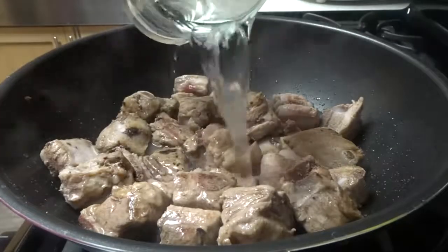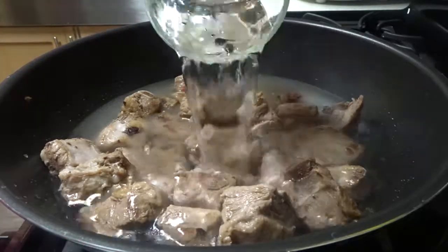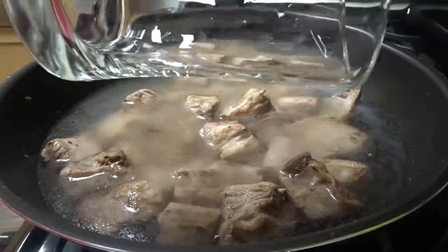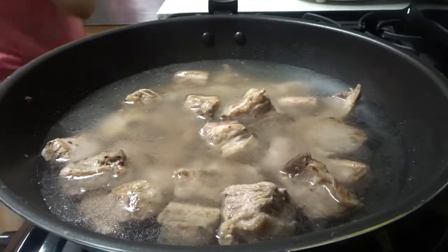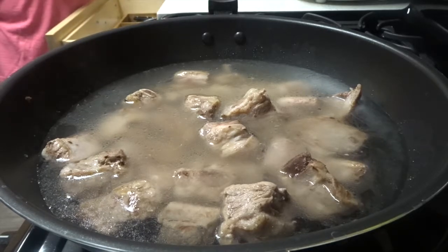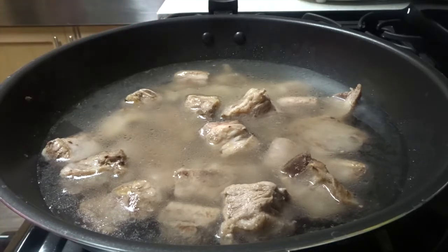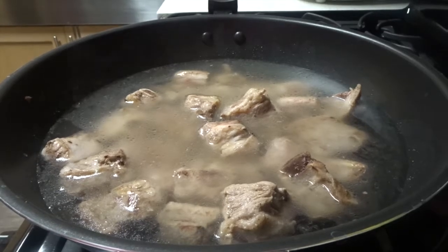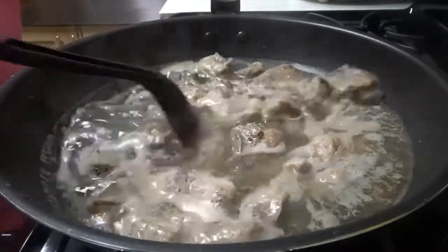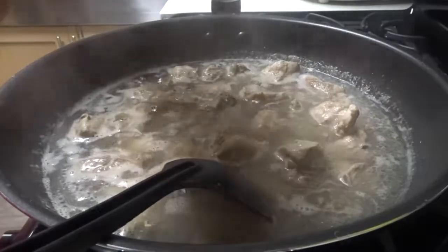The meat is browning, so I'll add the water now. I'm adding about two cups of water. Let it come to a boil — once it boils, I'll add the tamarind soup base later. The ribs are browning nicely, so I'll go ahead and add the soup base now.